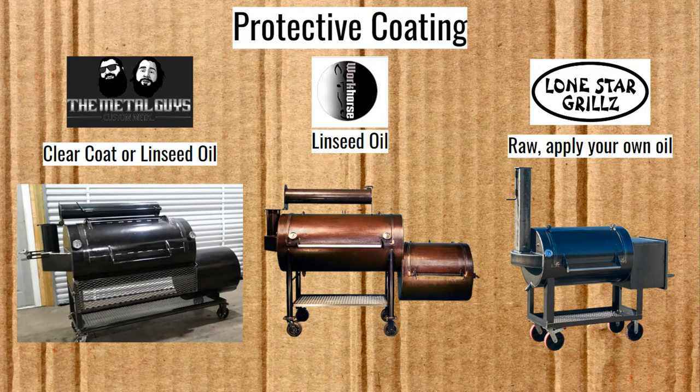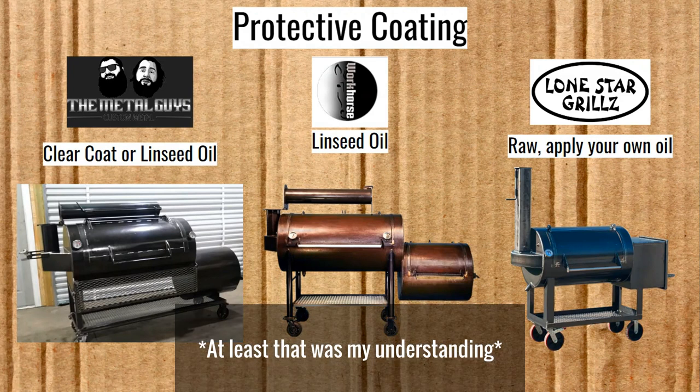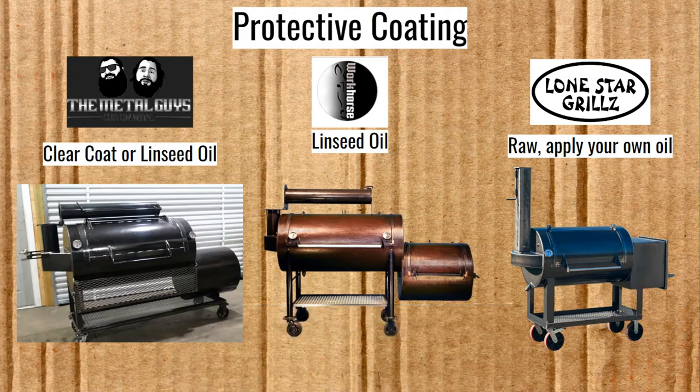One good thing is I do believe they paint the cart, so you don't have to do anything with that. If that were not the case, it would be a turnoff for me, because applying linseed oil to the cart is the difficult part — you have to heat up the metal in order to get it to stain on. But yeah, those are the options for protective coating for these three.